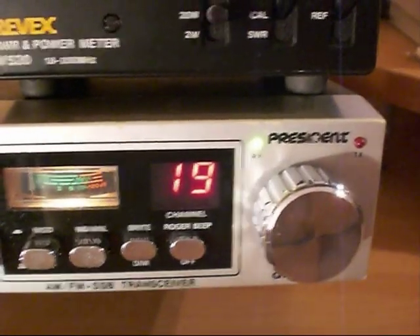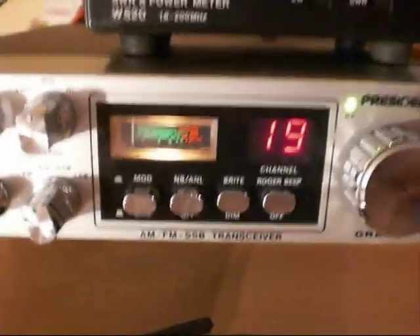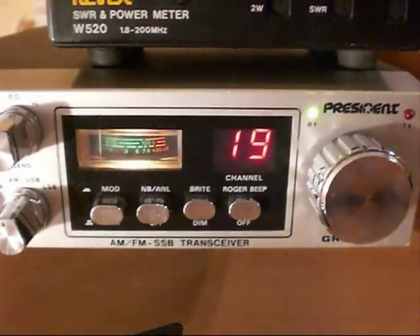Now the final outputs in this radio — it's a dual final radio — uses two 2SC2312 Mitsubishi finals.